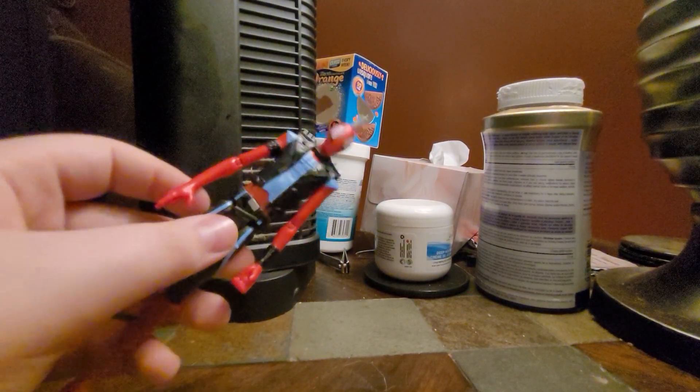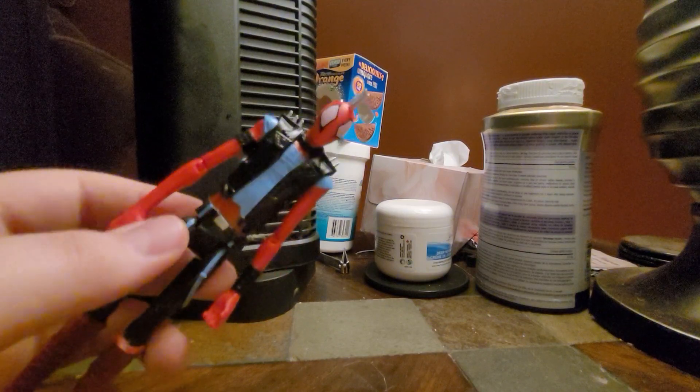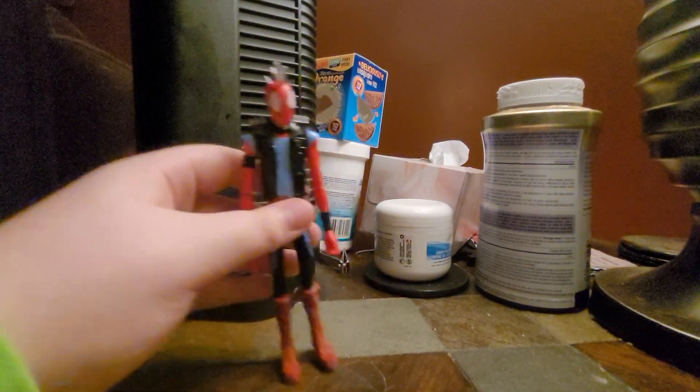The painting isn't that good, though. The sculpt is amazing — all the little details. They just painted it one color, but it works. For a $12 figure, it's fine.